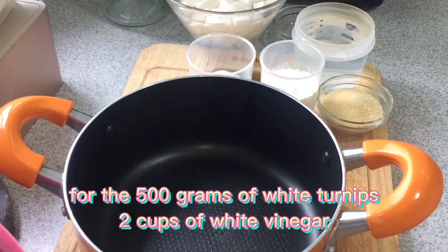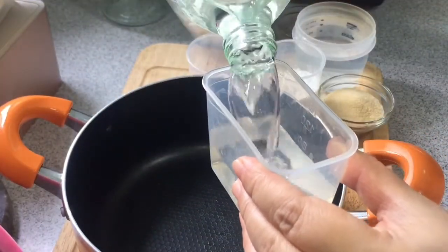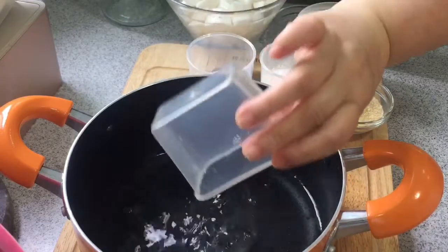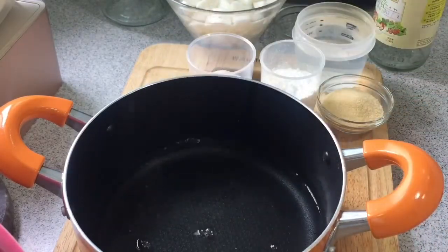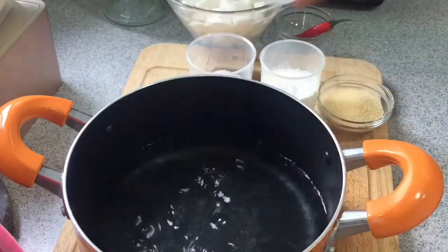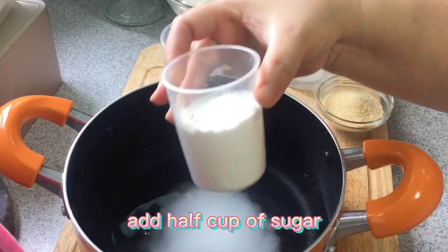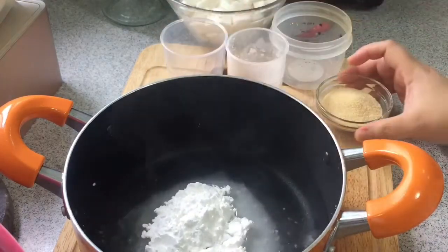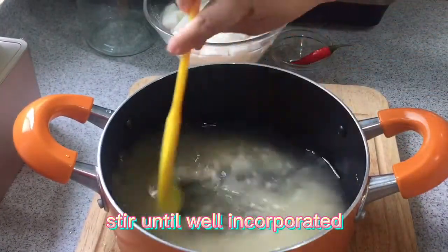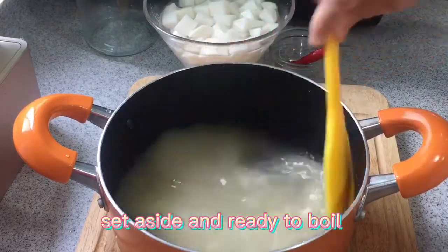For the brine: for 500 grams of white turnips, use 2 cups of white vinegar and 500 milliliters of water. Add 1¼ cup of salt, 1¼ cup of sugar, and 1¼ cup of brown sugar. Stir until well incorporated and set aside, ready to boil.